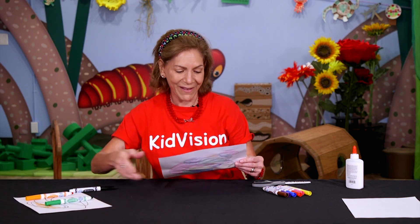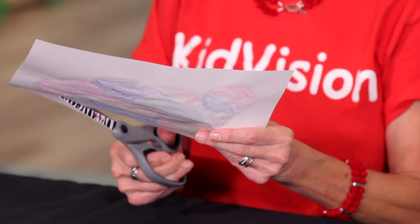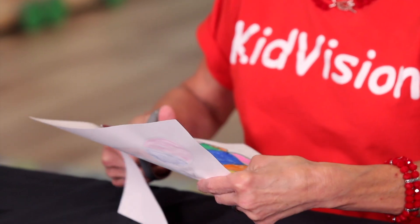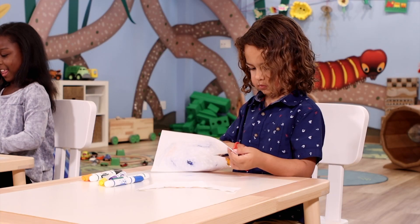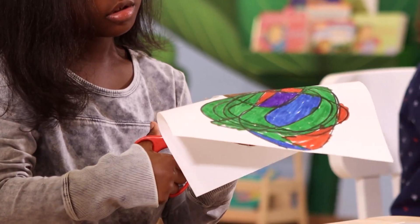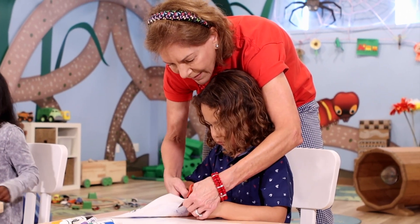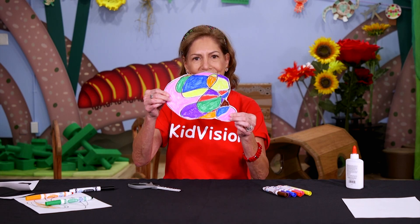To take it to the next level, we're going to cut out our black line design. First, cut all around the edges so you have it. Now, look at my beautiful design — it's taking a different shape.